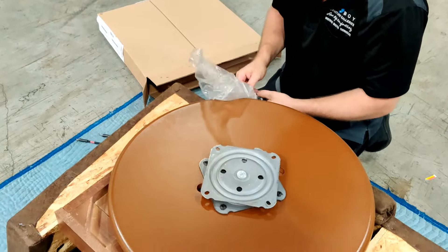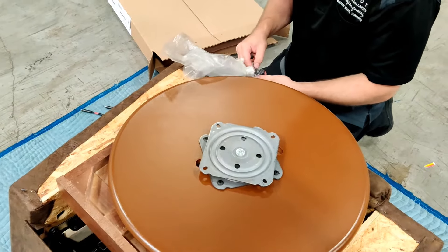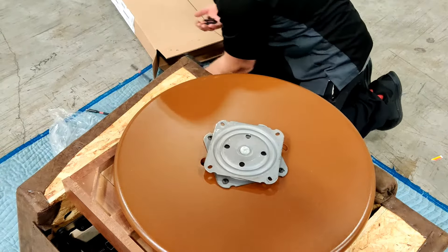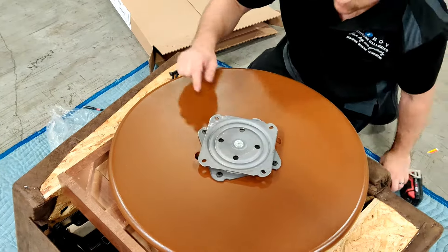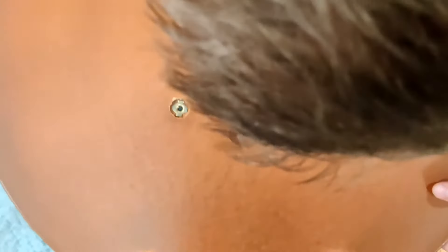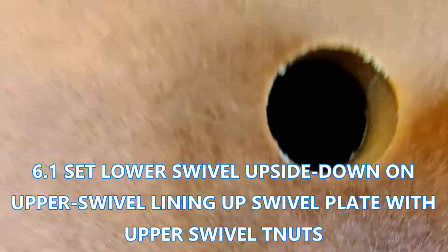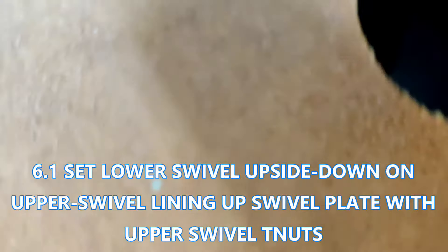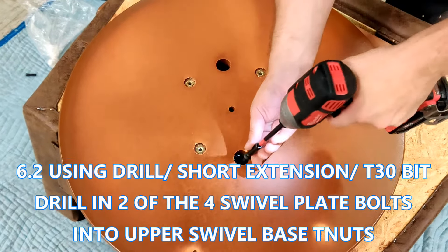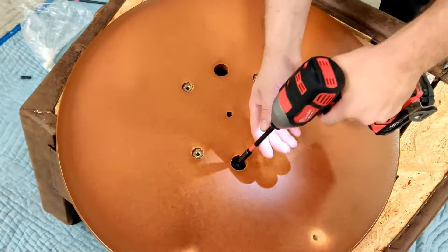You're now ready to install the bottom half of the swivel, which has the swivel plate and swivel pie. Using your drill and short extension with a T30 bit, go ahead and drill in the four bolts included with the swivel base. This attaches the bottom to the top half of the base.